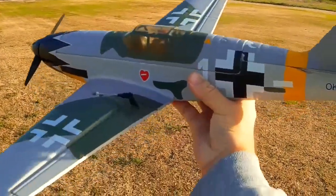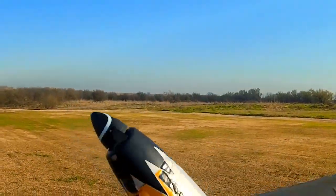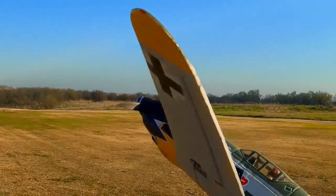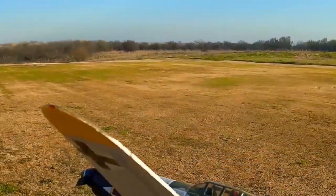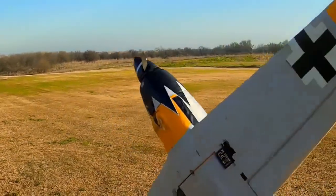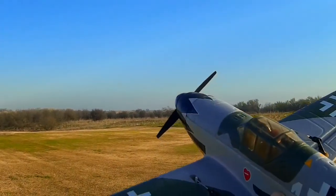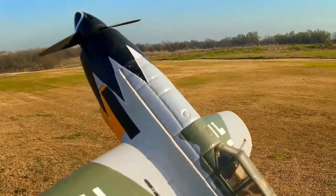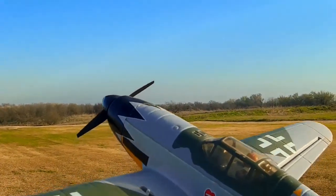Alright, got a new acquisition today - a little BF 109, put out by Hobby King. It's part of the Fun Fighter line of planes and I've flown it once already. I picked it up used from a fellow who's getting out of the RC hobby. I picked up four planes from him, and originally bought them to sell at a swap meet this coming weekend, but after flying this one the first time, I think I may have to wind up keeping this one.